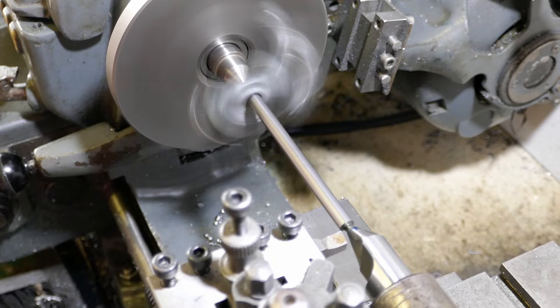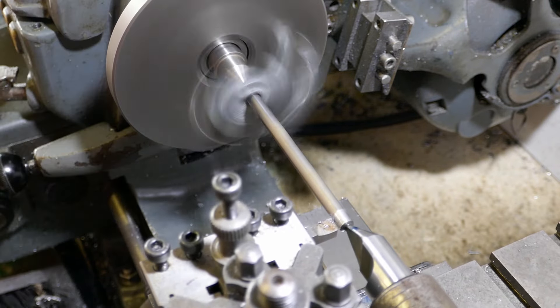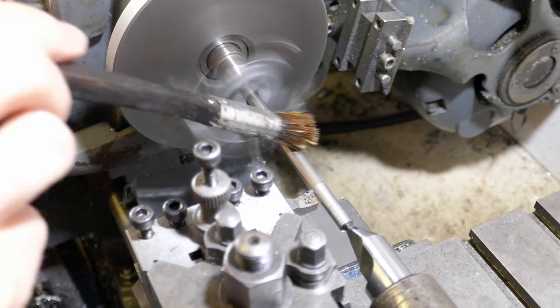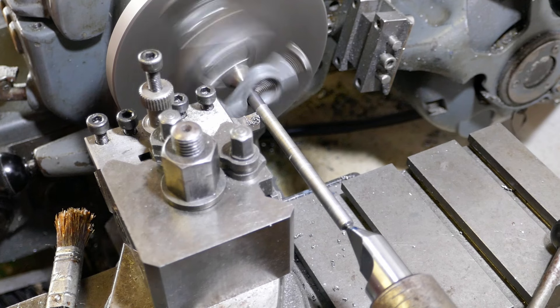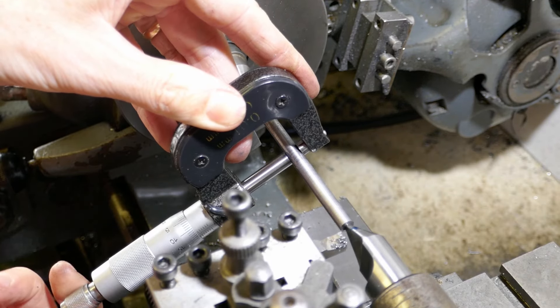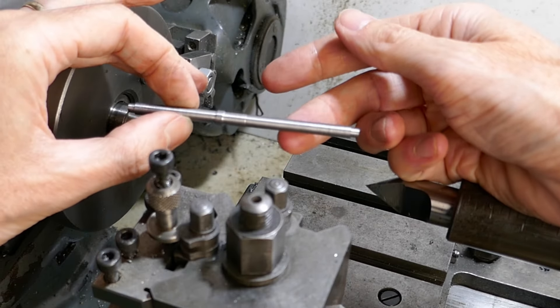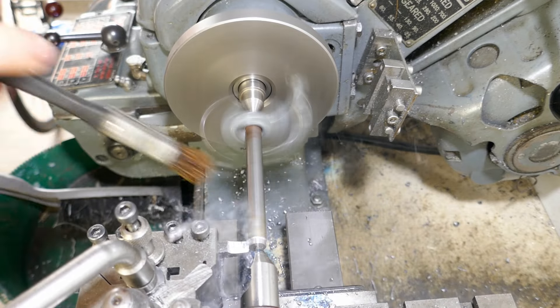This is the main shaft. I'm holding it between centres in the lathe to turn it to the correct diameter. This has to be a close running fit on the gears and the dogs, so I'm checking the diameter with a micrometer. As always I apply cutting fluid with a brush.